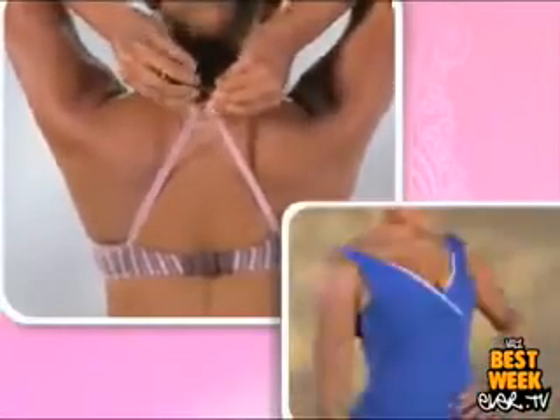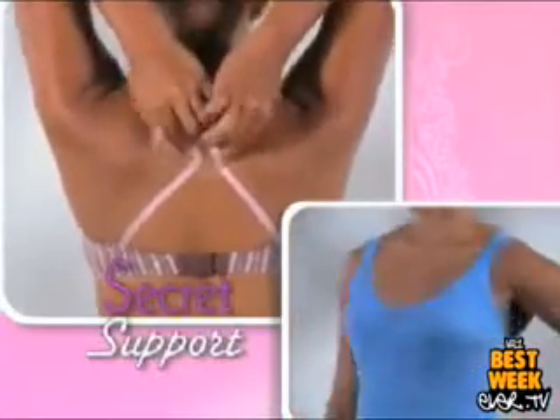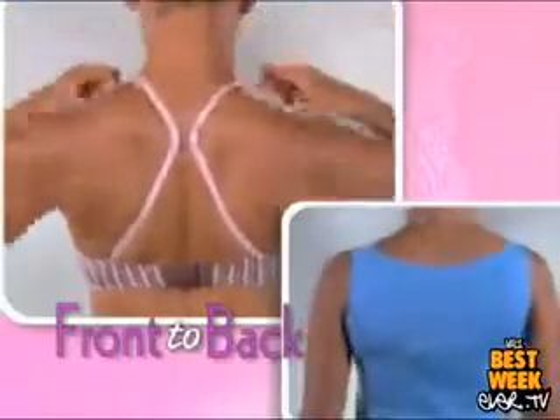Amazing. Wear Strap Perfect under dresses, sweaters, blouses, or t-shirts for secret support front-to-back. Is that sports bra squishing and squeezing you flat? Forget that. Strap Perfect makes any bra more comfortable and supportive, even when working out.